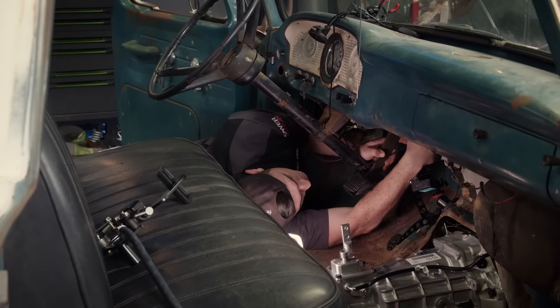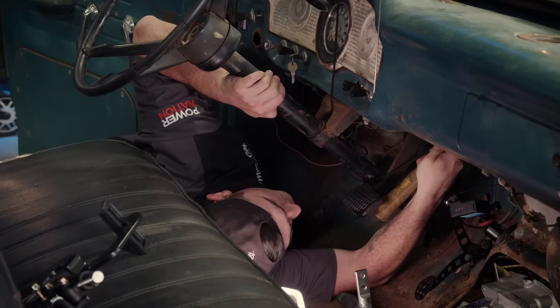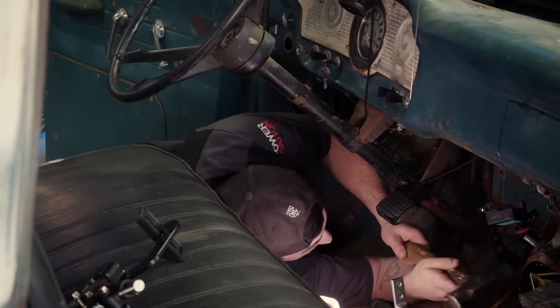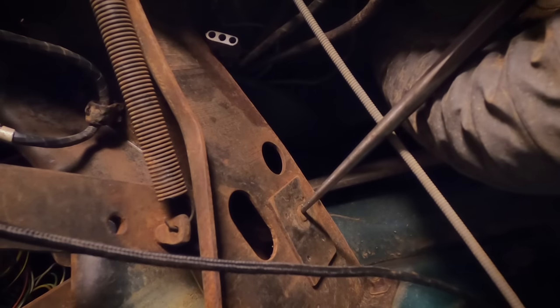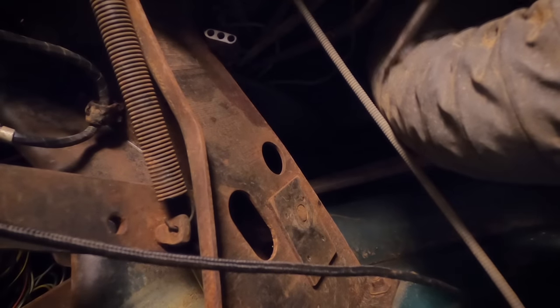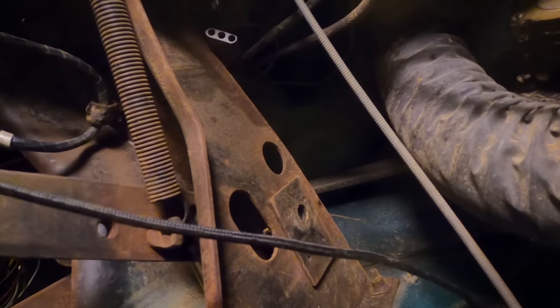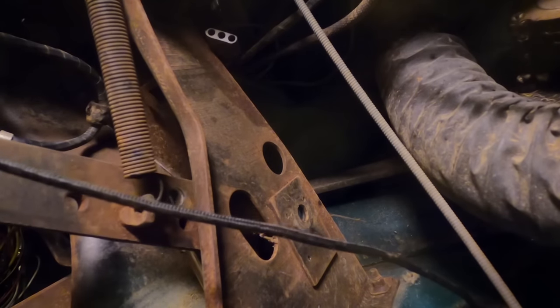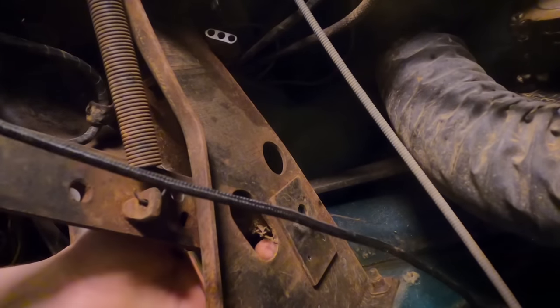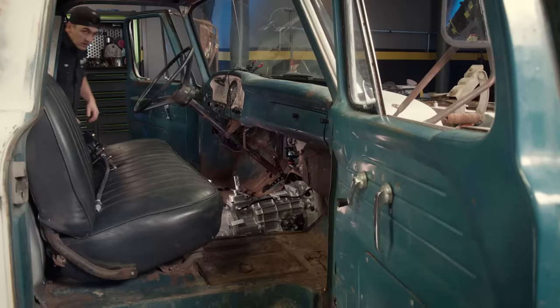We'll get this pin removed — it might be a little stiff, but we'll work at it and it'll come right off. A little bit of gentle persuasion because this push rod has probably never been out of this truck — we just have to convince it to leave. There it goes. Now that we've made it this far, we should be able to work the brake pedal out of the way, just like that.